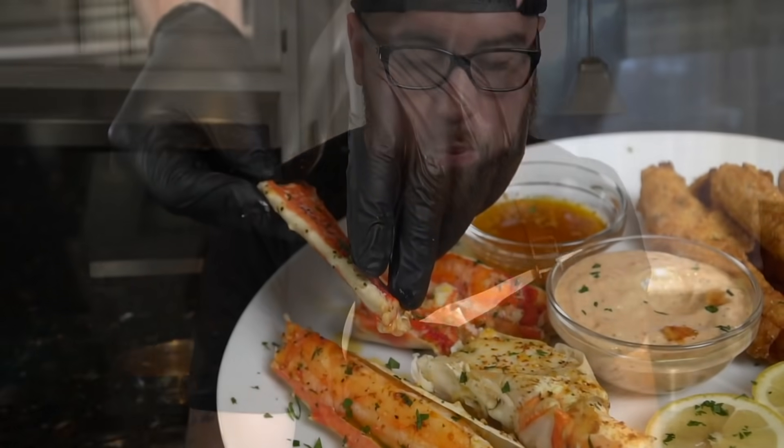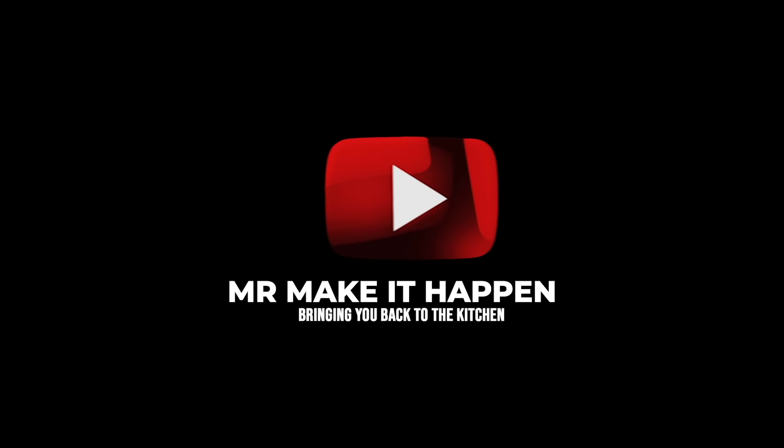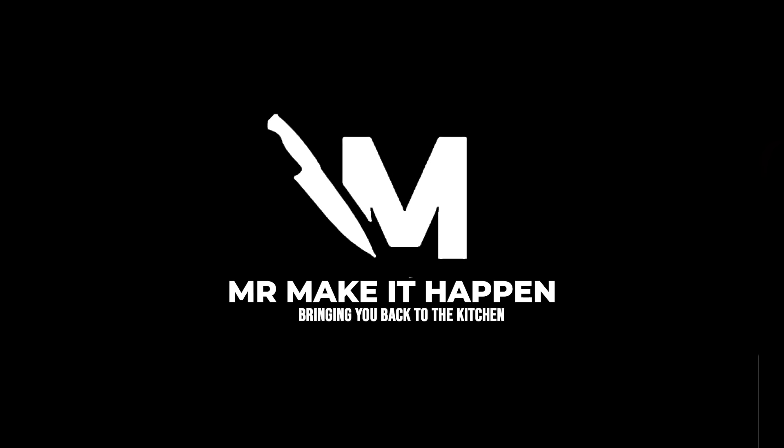I know some people will say you shouldn't fry crab legs, but those people probably haven't tried fried crab legs — definitely give it a try. Now going for the tried-and-true method with the garlic butter — and that is the winner, my friends! Let me know what you think in the comments, give the video a thumbs up, make sure you hit that subscribe button and the bell to enable notifications, and as always, thank you for your support.